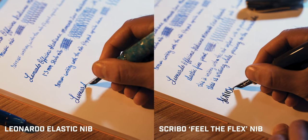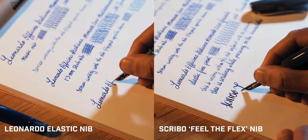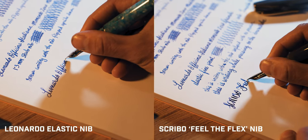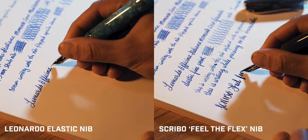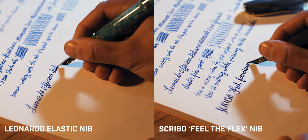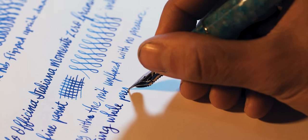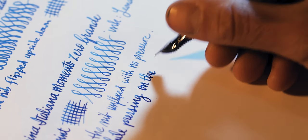For this comparison, I inked up a Leonardo Grande with an elastic fine nib and a Scribo Feel with a flex nib in fine point, both with Leonardo Blue. Both nibs provide a thin controlled line when writing without flexing. Applying gentle finger pressure on the downstroke opens up a world of difference — the elastic fine nib doesn't come close to the flexing capability of the Scribo Feel. However, if you're looking for a fine nib with a slight bit of line variation, the elastic fine is a great alternative to the standard fine 14 karat gold nib, retaining the fine flowing line with added flourish.